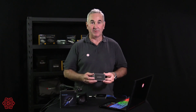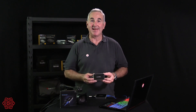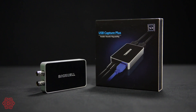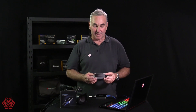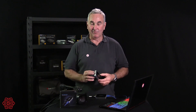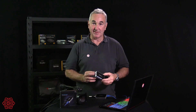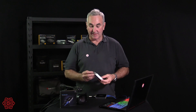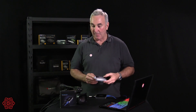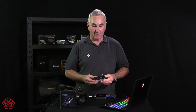Today we're looking at the Magewell USB Capture Plus SDI version. This is slightly larger than the standard USB Capture Generation 2 and it has full SDI B and C fittings on the edge. It has loop-through so you can take your SDI cable in directly from a camera or a production switcher and loop out to extend your SDI cables to other devices.